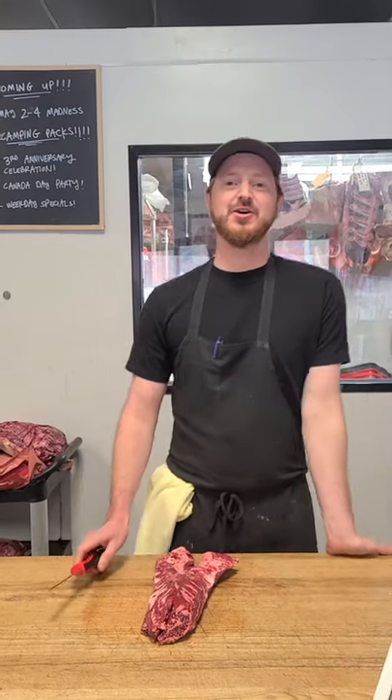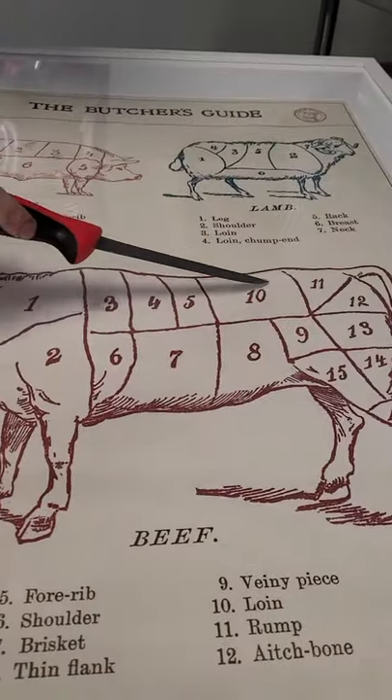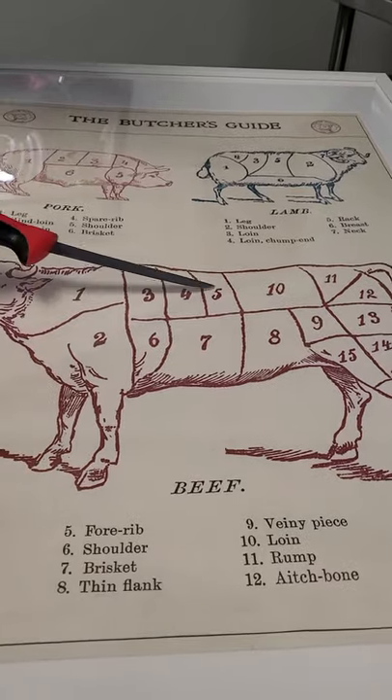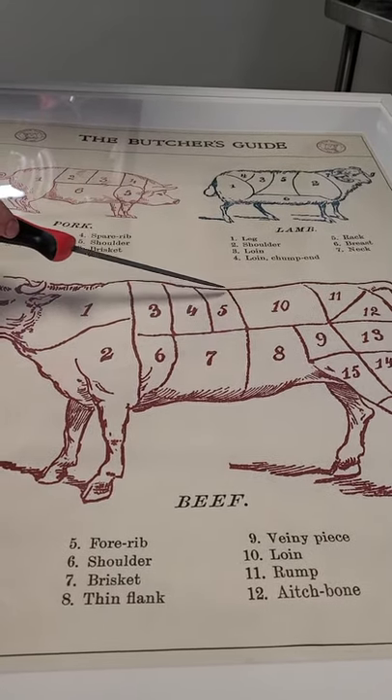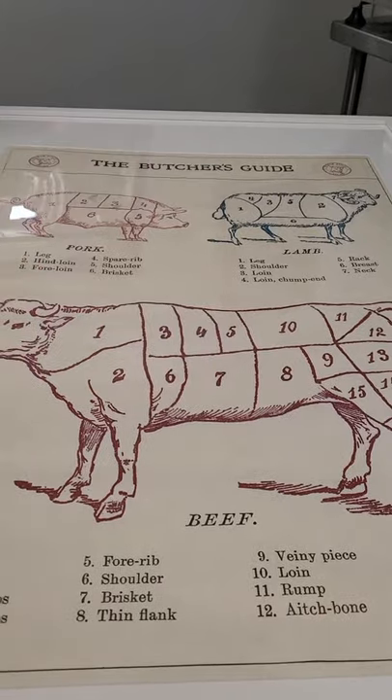Hanger steaks — it actually gets its name because it hangs from the inside of the rib cage. Where your tenderloin is ending right here and your rib is ending right there, on the inside of the rib cage, the hanger's gonna sort of hang down there, interestingly enough.